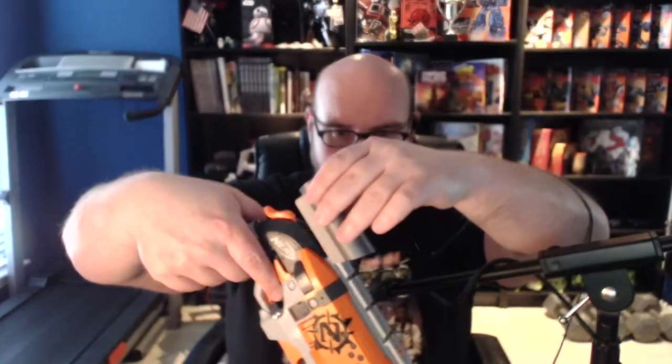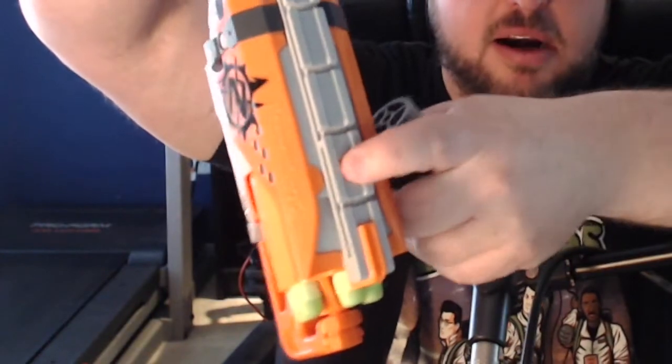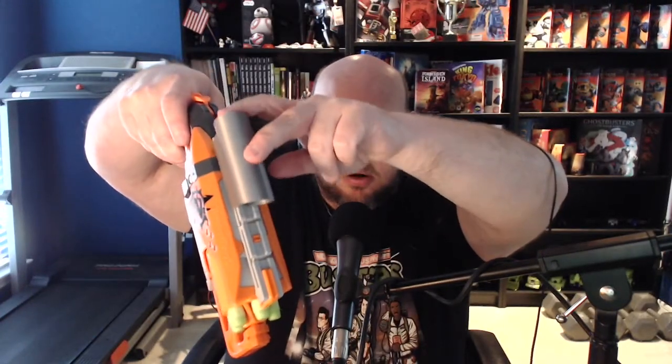I printed it out to spec, the right size and everything. Once I got it printed, it does slide onto the rail like it's supposed to, but then it slides right back off again. There's this little nub that's supposed to lock into this orange piece right here to lock it onto the rail. The problem is there's a bar right here that's keeping it from moving any further, and it's nowhere near hitting the lock-on.